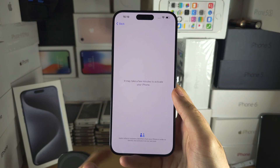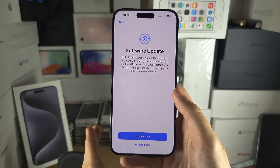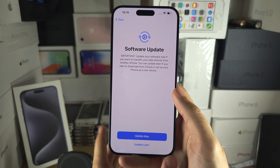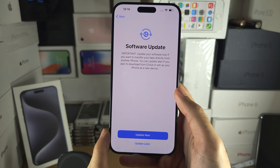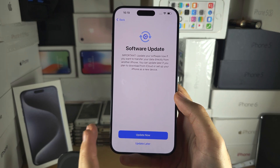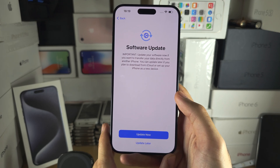If there was a previous account, it will ask you to enter in the old information and you would need to enter that in. If you don't know the old information, you will need to return this iPhone as it may be stolen, or the old seller may have forgotten to remove their old account. If they forgot, ask the seller to remove it — if they can't remove it, get the phone returned.